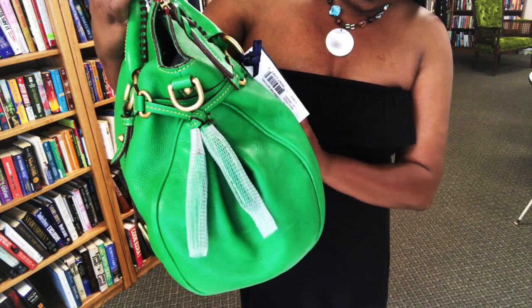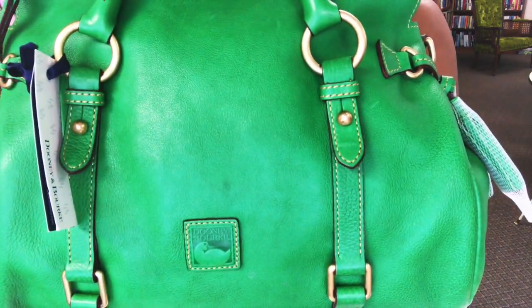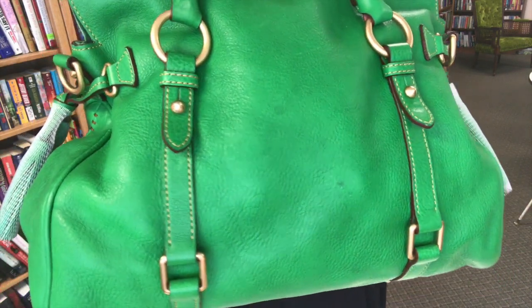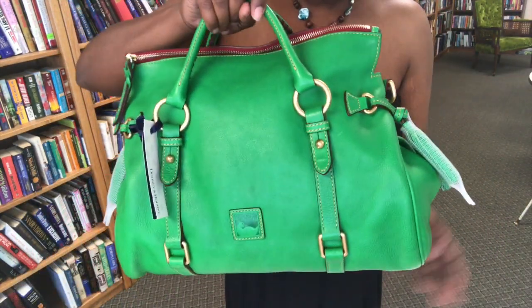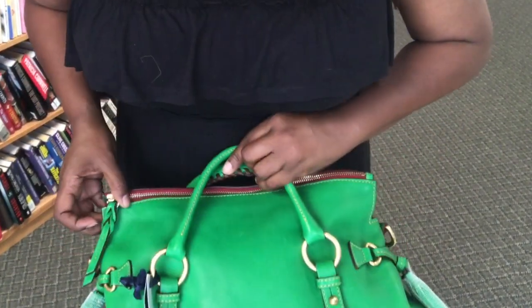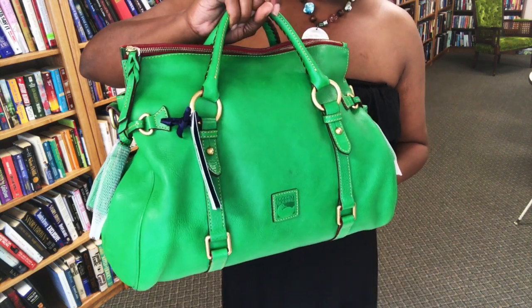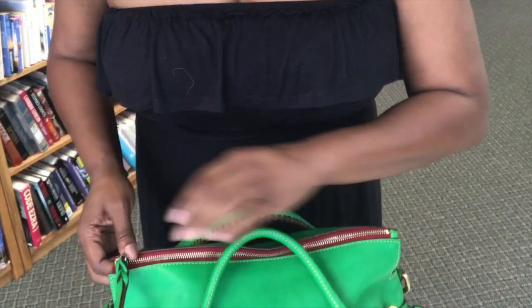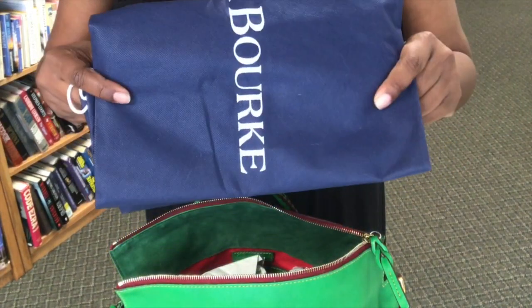There is a small spot right there on the front. There is a little bit of spotting on the back here as well, so I don't know — it's supposed to be new with tags. But again, I am so excited to be able to add this bag to my collection. You girls have seen what these bags look like on the inside — here is the dust bag.